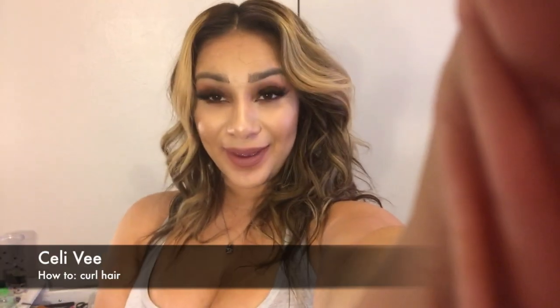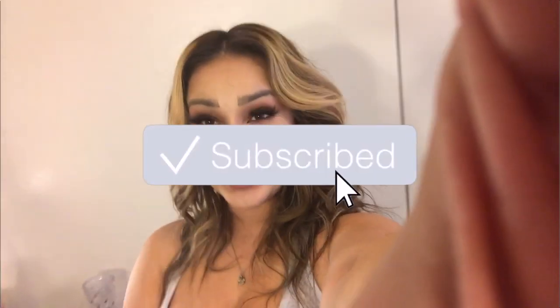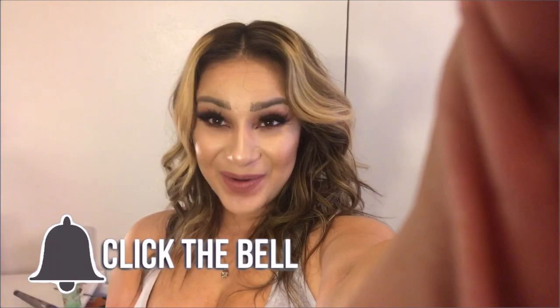Hey, what's up you guys, it's Sally V! Today I'm gonna teach you guys how to curl your hair. I just want to show you guys a quick little intro — before and after. So if you guys want to learn how to get your hair like this, make sure you guys stay tuned. Also make sure you guys like, subscribe, and click that bell so you guys get notified whenever I come out with a new video. Let's jump right into the video.